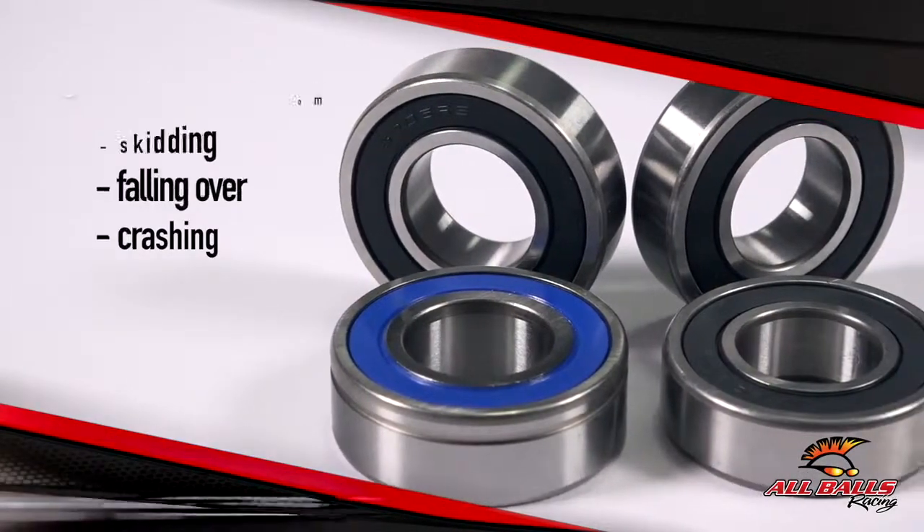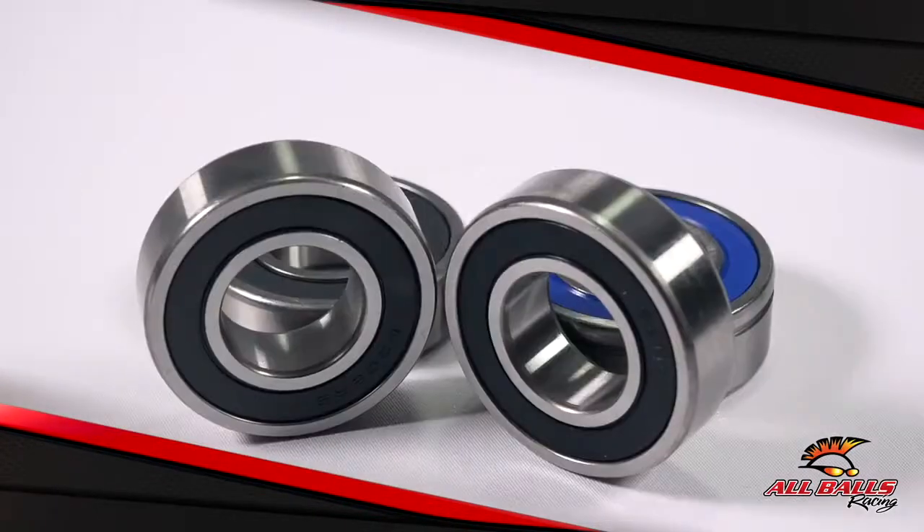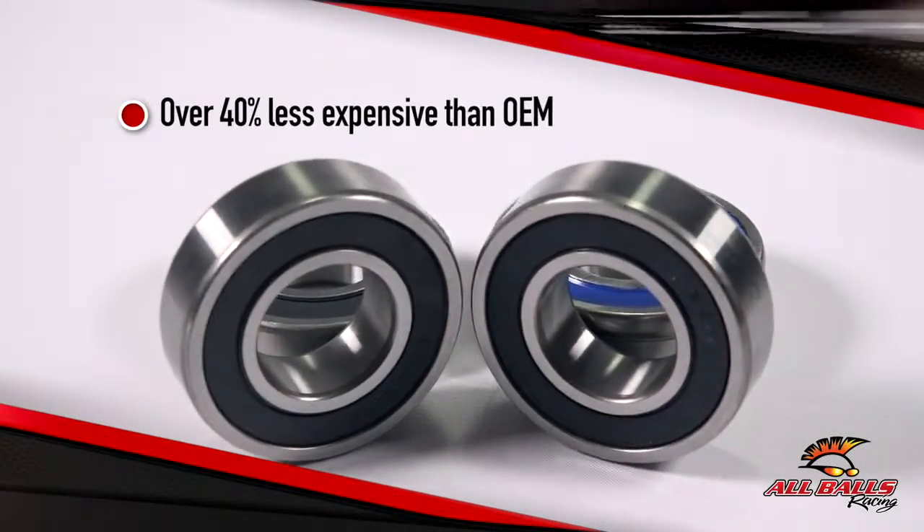To hide unsightly reluctor rings, Harley opted to build this feature into the seal of the bearing. The All Balls replacement bearing has the same feature at a fraction of the price.